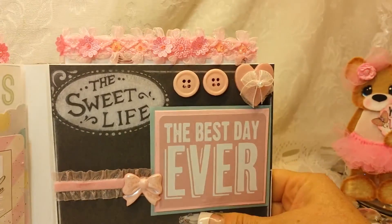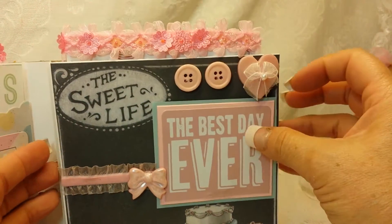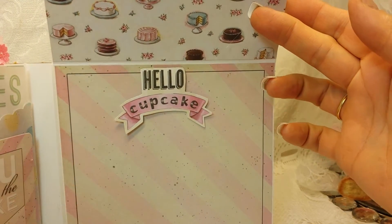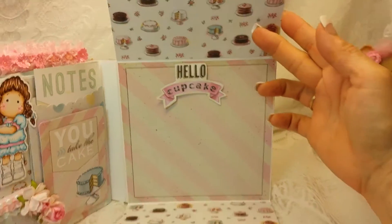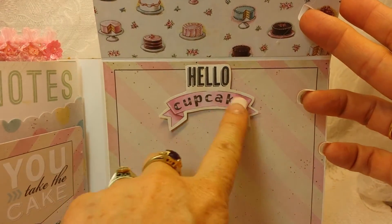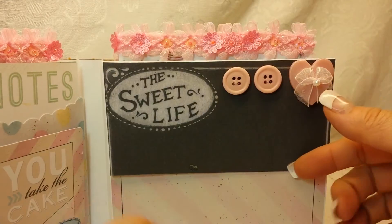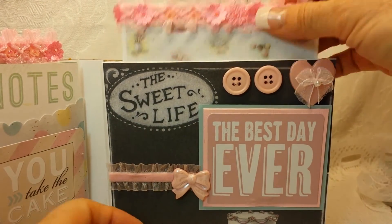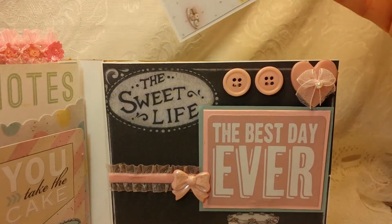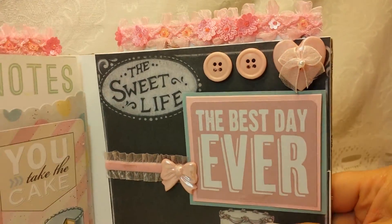Then the last page looks like this — 'Best day ever' — and this actually flips down and this flips up. I fussy cut out this sentiment and popped it up a little bit right there — it says 'Hello cupcake' — and then that's held by magnetic closure, and another pull-out photo mat. And voila, there you go — one Sweet Life Magnolia Tilda mini album.